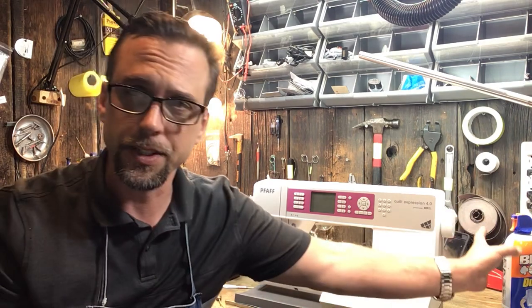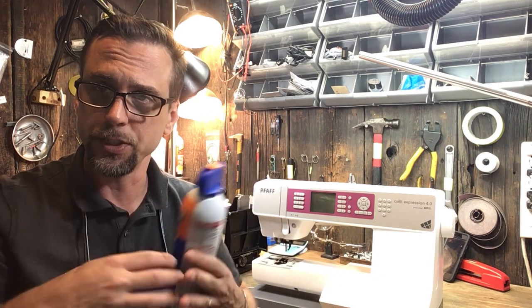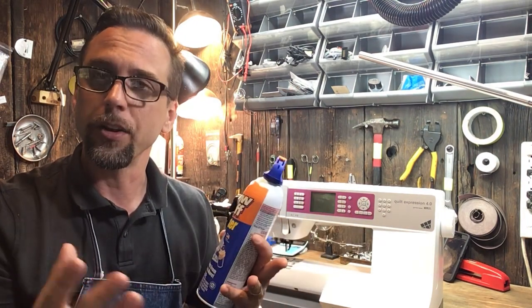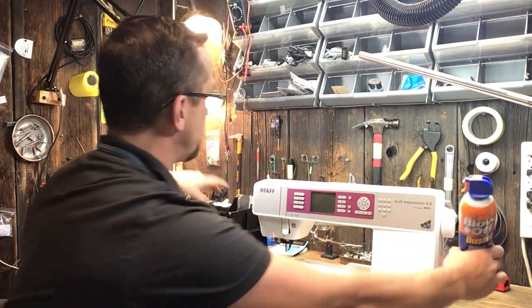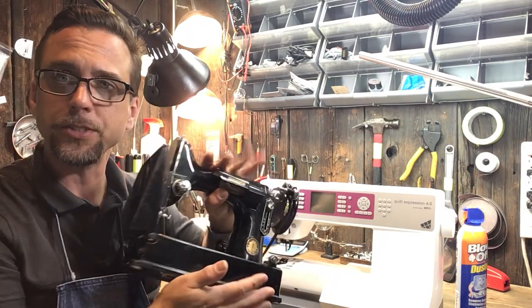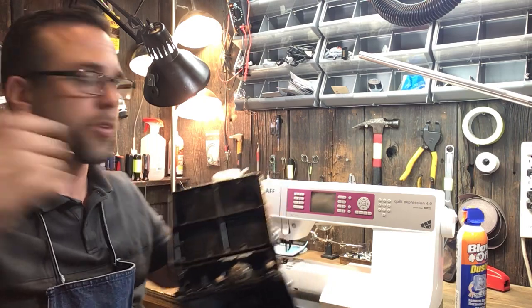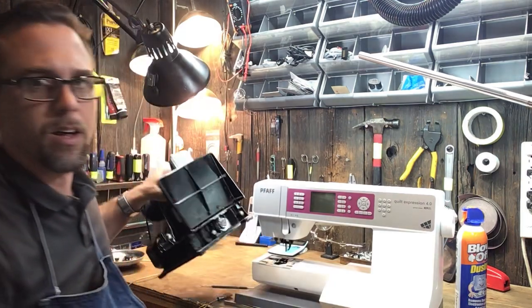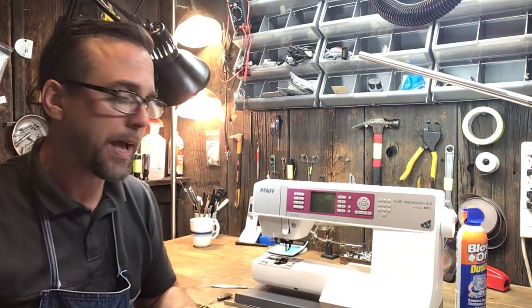One of the most controversial things that we hear about is canned air. Canned air is okay for older machines because the older machines can be opened up, allowing that air to pass right through, or they're sealed in specific areas that don't allow that air to get anywhere. A great example of this is the trusty old featherweight sewing machine. As you can see, there's really nowhere for that dirt to go other than out. So in the shop here, I'm able to blow out machines as that air is allowed to pass directly through.